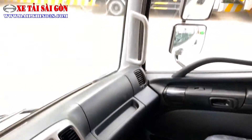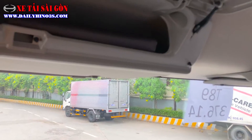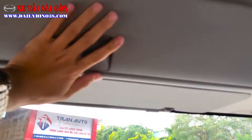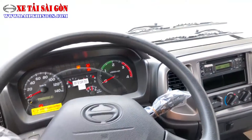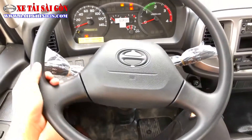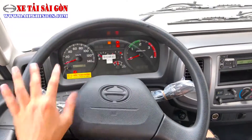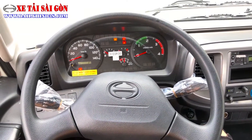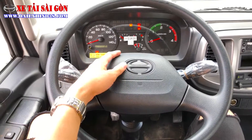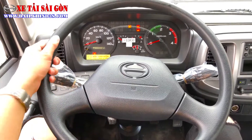Xe được trang bị các hốc gió và hộp để đồ phía trên giúp anh em để giấy tờ, sổ bộ hành tránh bị thất lạc. Về mặt trung tâm, trang bị vô lăng 2 chấu kết hợp còi hơi và chữ H cách điệu mạ chrome nằm vị trí trung tâm của logo vô lăng. Vô lăng cầm nắm khá thoải mái.